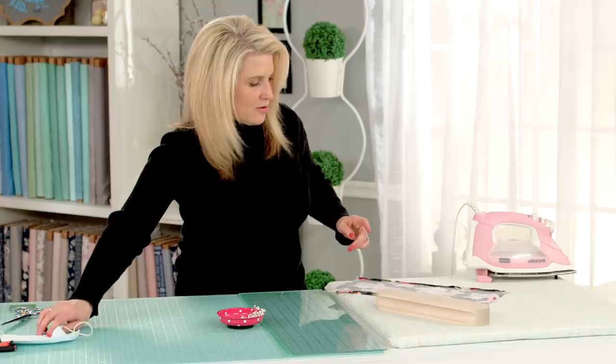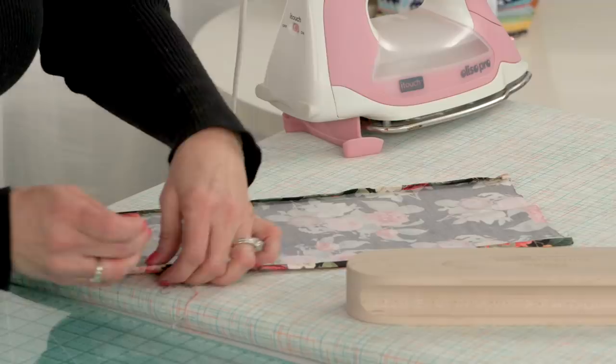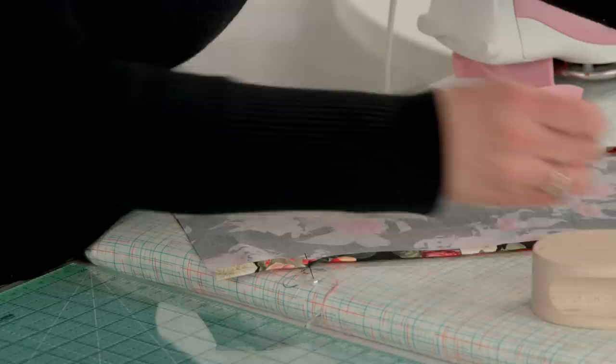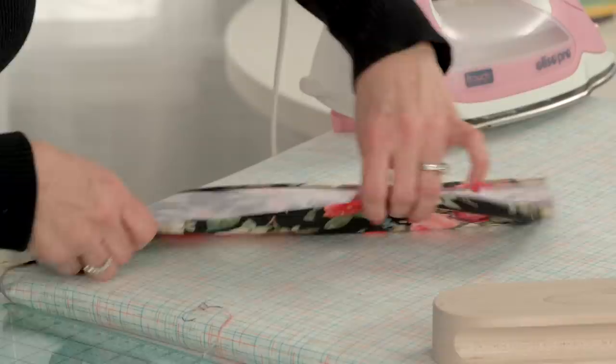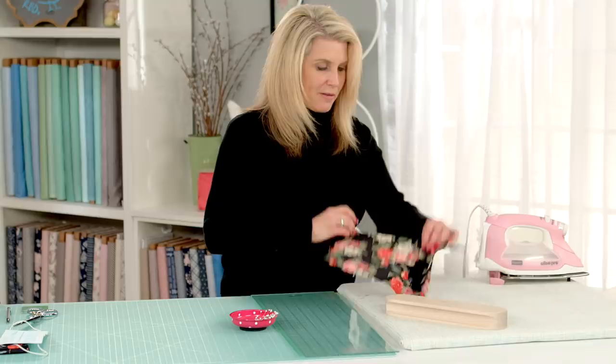Just try it out with your mask — make sure it's plenty wide and pressed pretty well. That's what I love about the clapper: it just presses really well. I'm not going to pin it all along the way, just at the beginning and the end. I'm using black thread and I'm going to do a top stitch on both sides.